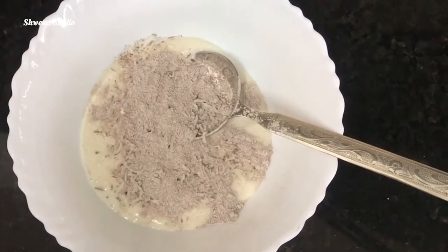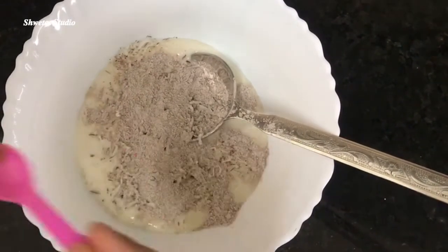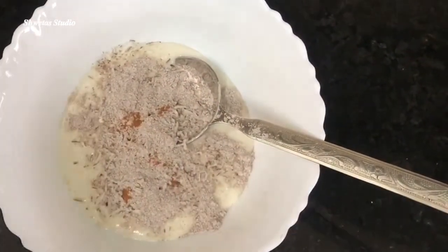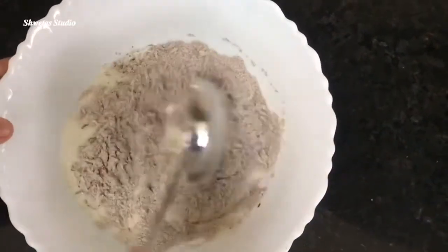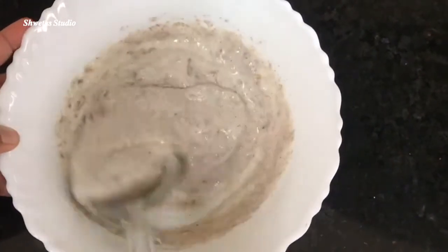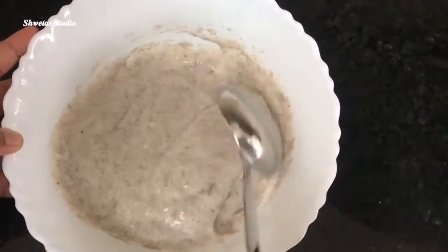If you don't have it, you can add normal butter. Then add it to the batter — the batter will become stronger. If you want, add a little bit of sweetener. I am adding sugar to the batter.